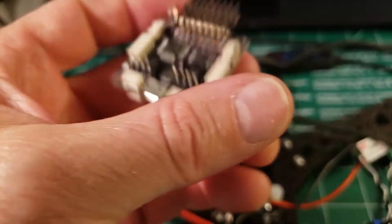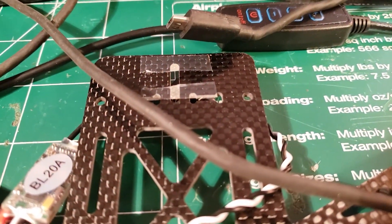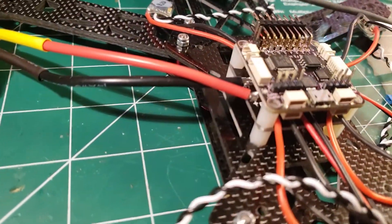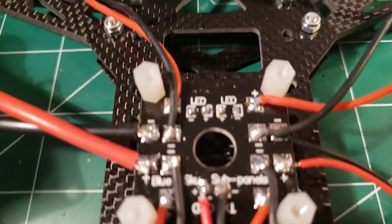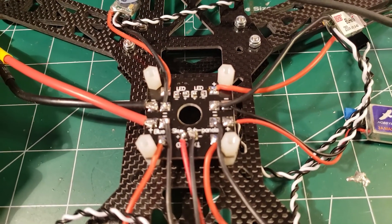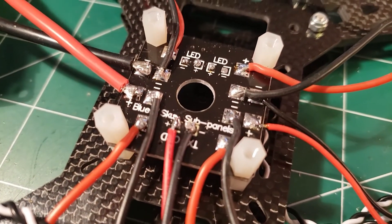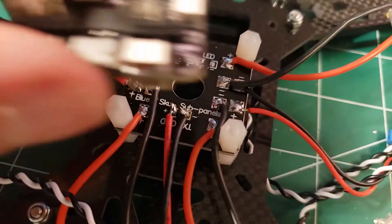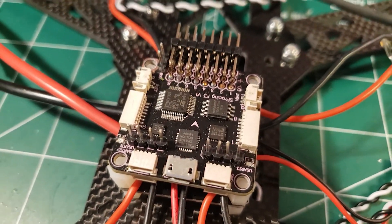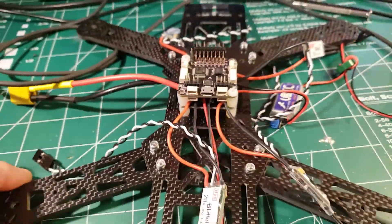Pay particular attention to the arrow — that's the front of your craft, which is where the camera will be. I'm going to plop the flight controller right on top of the power distribution board. Last chance to check your polarities on the power distribution board — make sure this is perfect, because once you plug the battery in while it's connected to the flight board, sending 12 volts to the flight board will cause it to go poof. Double-check, then use nylon screws to screw it down.